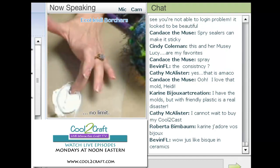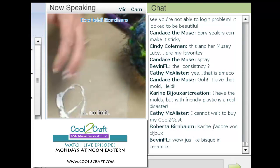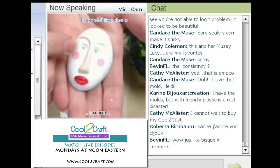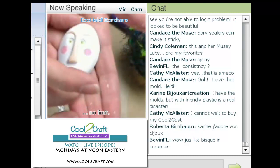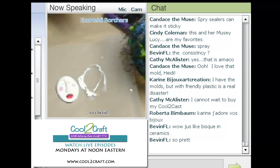Remember too, to make this a quicker craft, you can always hit it with the hair dryer. We're going to move him to the side because I already have one that's already painted. You can see all the different details — he has little green eyes, some cheeks, his lips, and I made his nose a slightly different color.